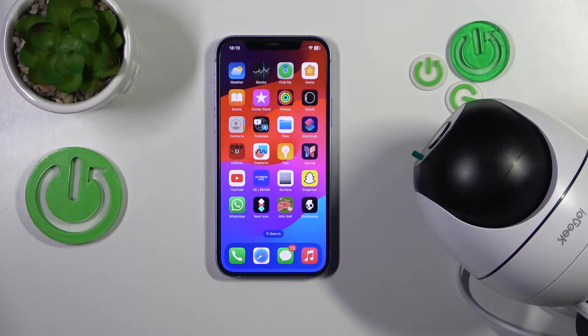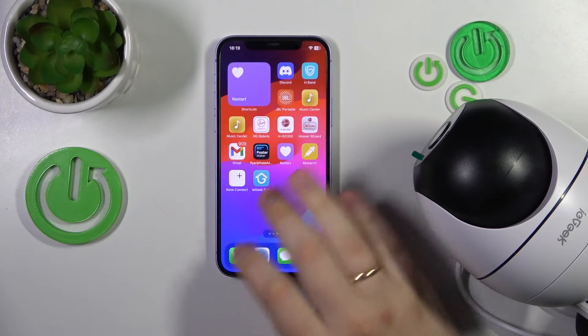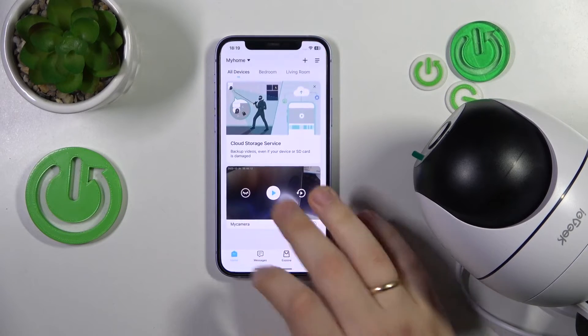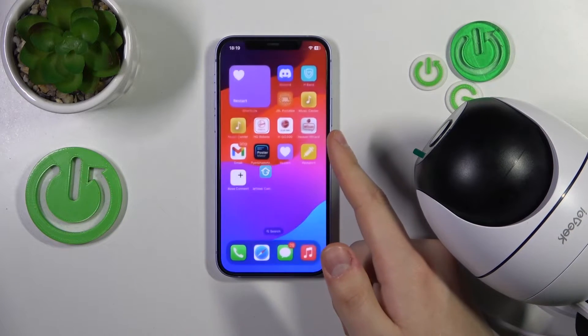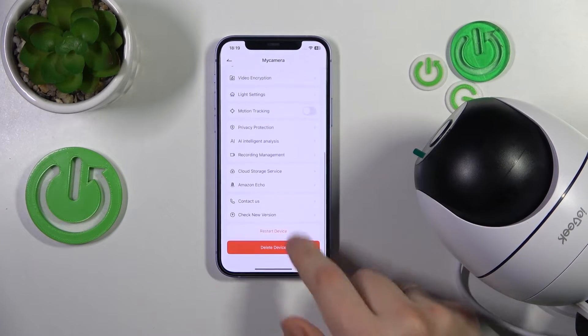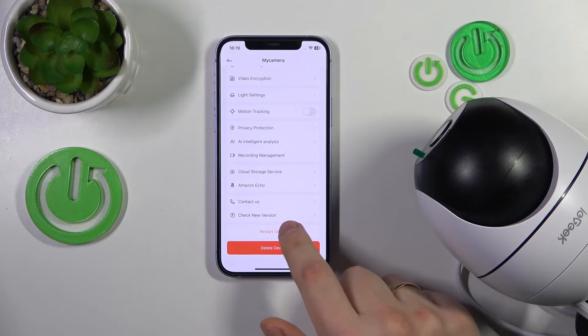So if you would like to reboot or reload your surveillance device, launch the IE Geek Cam app, find the camera in question, open its settings, scroll all the way to the bottom of the page, and here tap the restart device button.